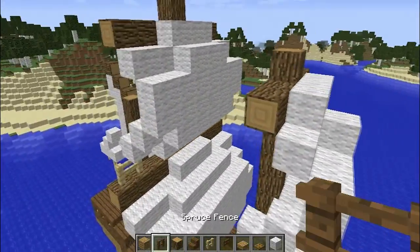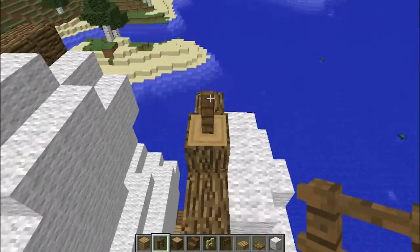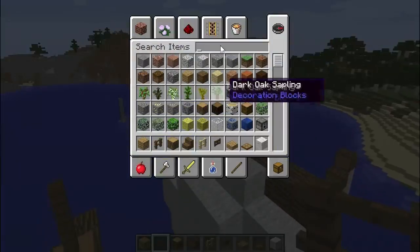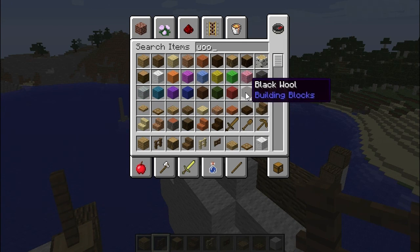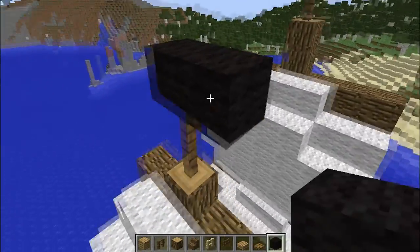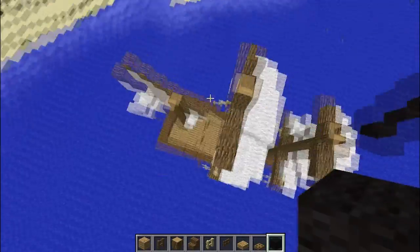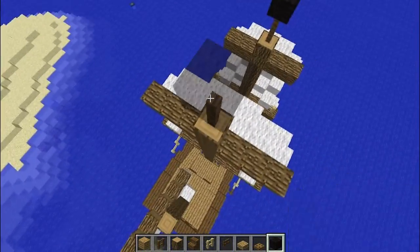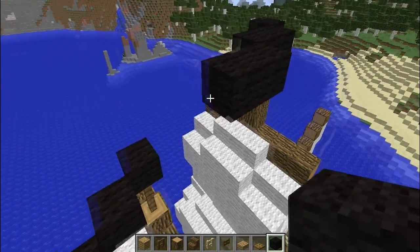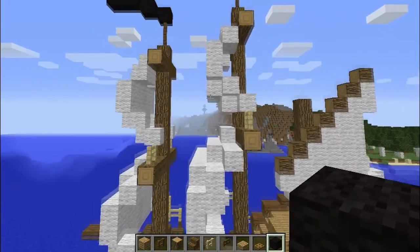If you want to place a flag or something on top of the boat, you can use some spruce fences. Place it on the third block — two fences up. The wind is blowing this way, so go like this, then 1 and 1 and 2 like that. Something like this. The wind is blowing this way as well so it fits quite well. You could make the flag a little bigger — 2 instead of 1, and 3 there if you want. I don't really like a big flag, so I'll leave it like this.